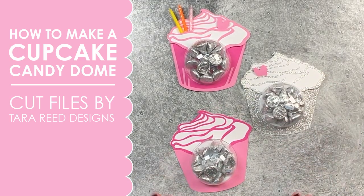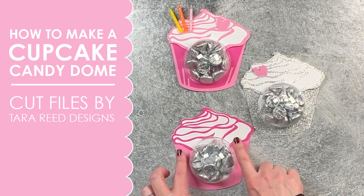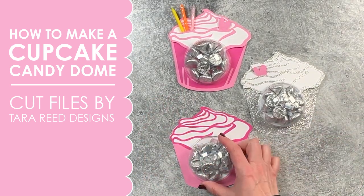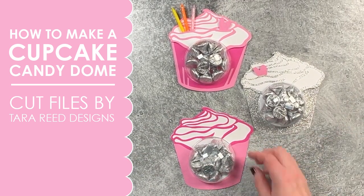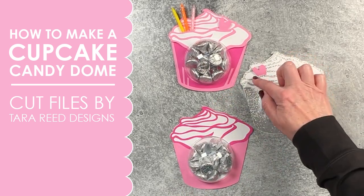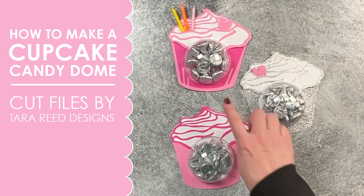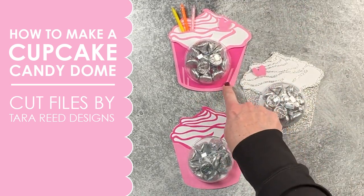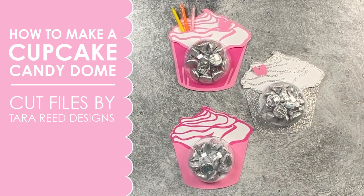I'm going to show you how easy it is to use my cupcake candy dome bundle and make all different styles of cupcake candy domes that you can use as a gift, as a party favor, put a hole in it and use it as a gift tag. I created a way to put cuts in the icing so you can slip little things in there, vary your colors, use or skip that part — let me show you just these three ways to mock this up.